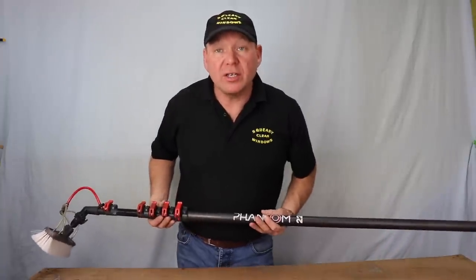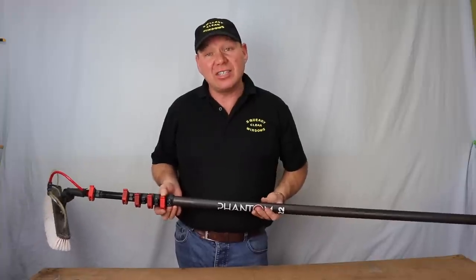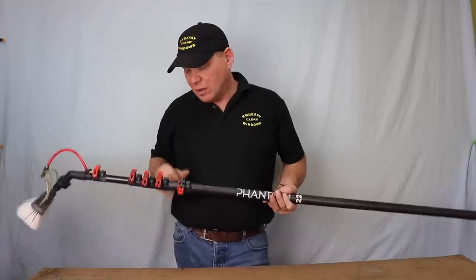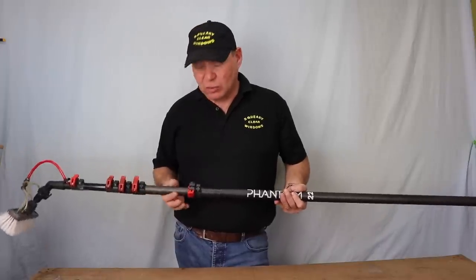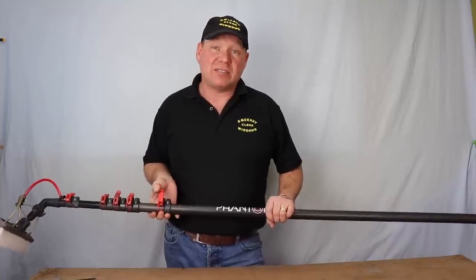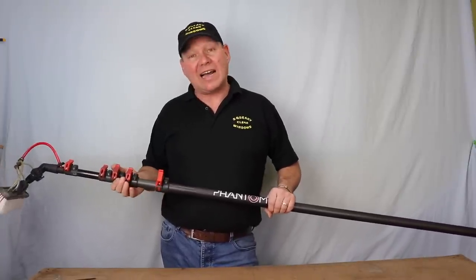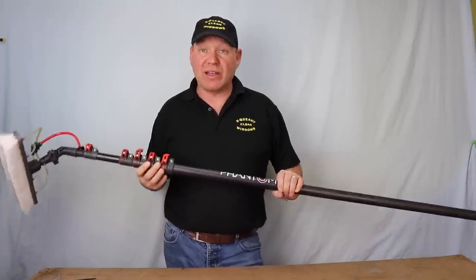Before I bought the pole, I'd heard there were a few problems with these coming loose. But I've been using it for three months now and I can genuinely say I've had no problem at all with that. The other problem I'd heard was that they were jamming — people were having to wash them two or three times a day; otherwise, even with it fully open, they couldn't extend the pole. So I rang the window cleaning warehouse and asked them about this. They said it was a problem with some of the early poles, but since then they've changed the carbon they're using and it's no problem at all now. I've definitely not had a problem with this.